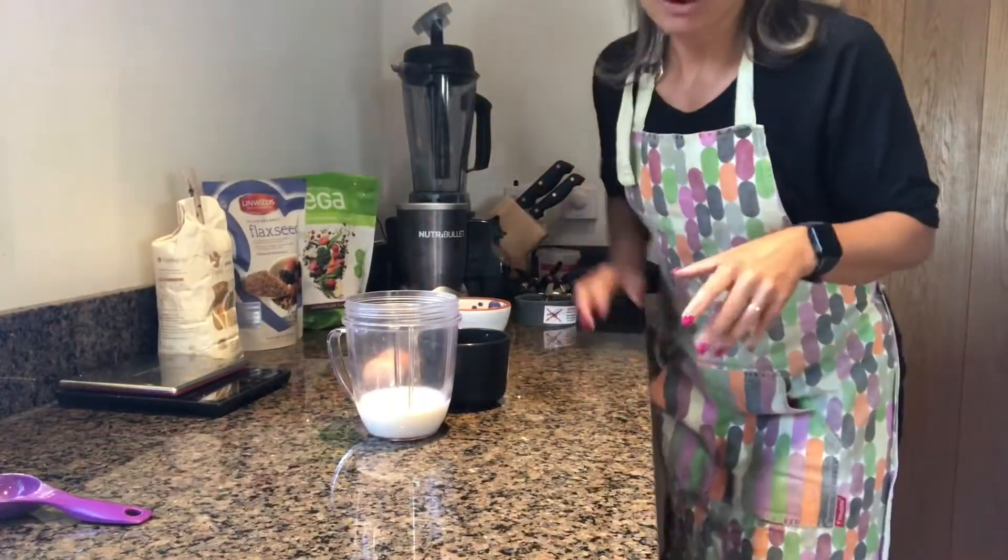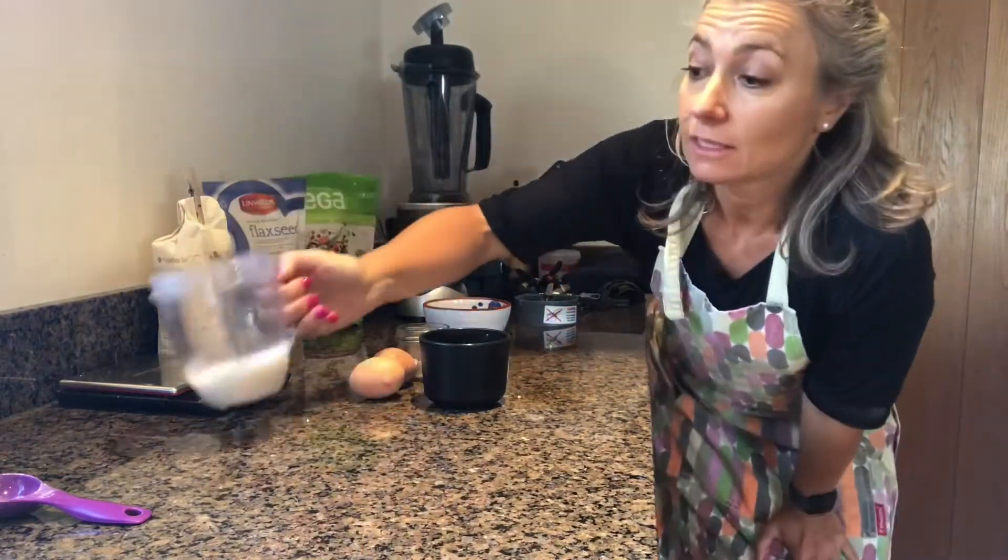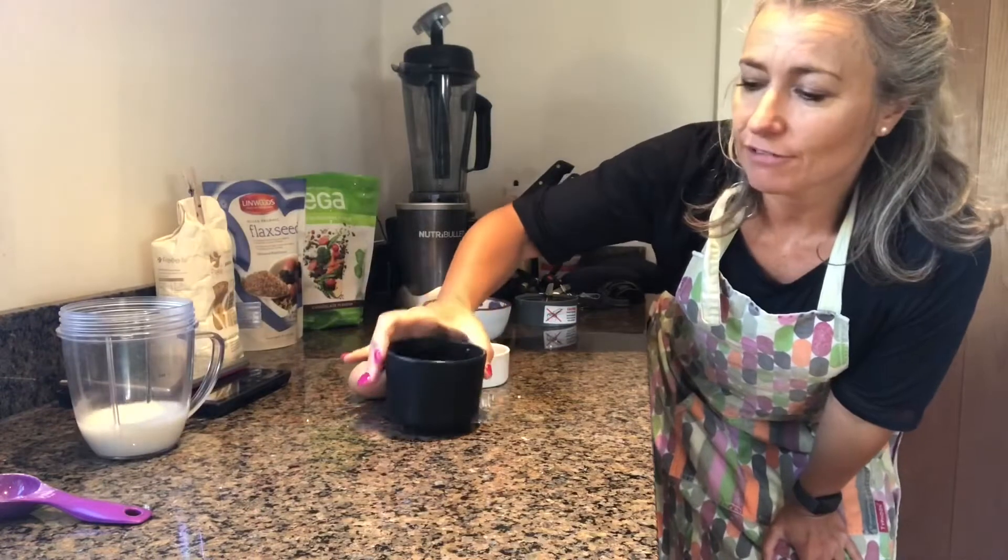Hi everyone, it's pancake time. I'm just going to quickly show you what I'm putting in these pancakes. So this is 100ml of oat milk — you could use any milk, nut milk, dairy free. I make these dairy free pancakes.